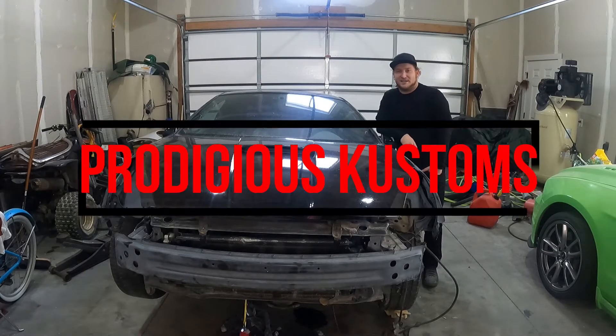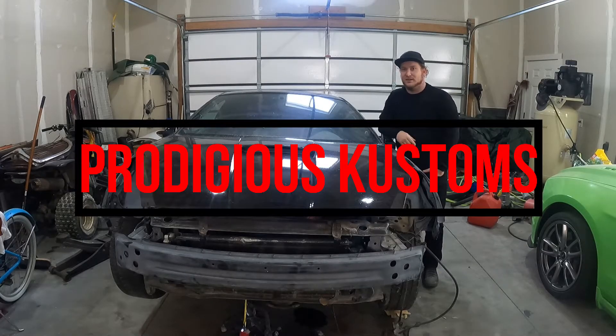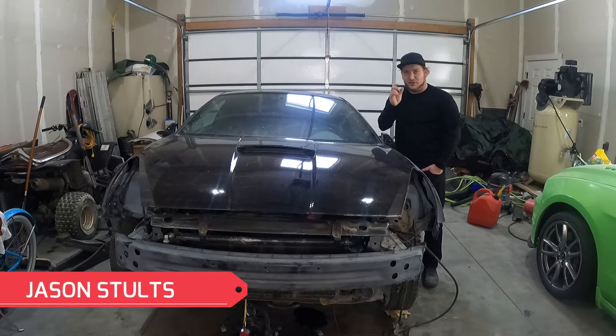What is going on everybody? Welcome back to the Prodigious Customs YouTube channel. I'm Jason Stoltz and I'm here to help you get back out in the garage and get your projects done.